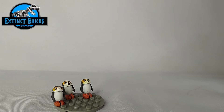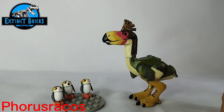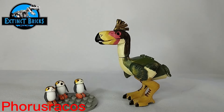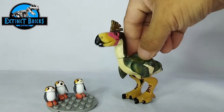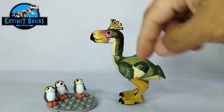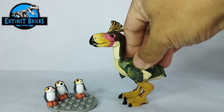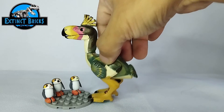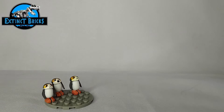Up next would be the Phorusrhacos. The Phorusrhacos is one of my oldest creations on this channel, so there's a lot of rudimentary design on it. I still like the overall design. The Phorusrhacos wouldn't have three leg articulations like that. Comparing our Phorusrhacos and our little Porgs over there — this is definitely much, much larger, and one of the larger creatures that lived on Earth, which is already extinct.